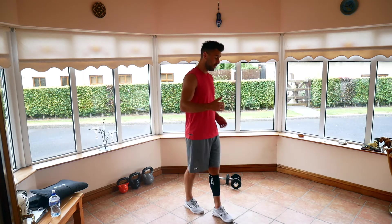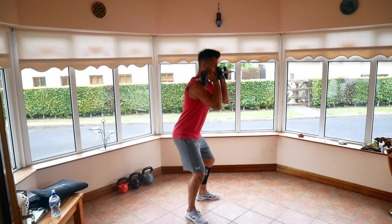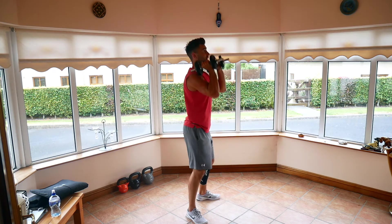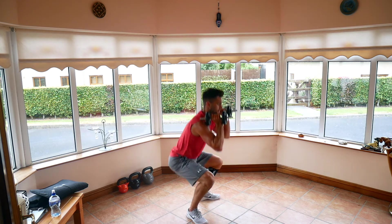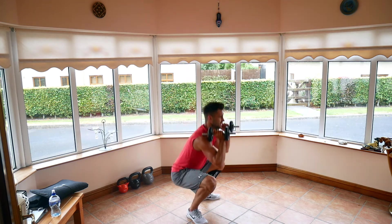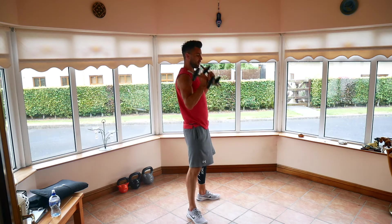Deep squat down, stand up tall, press the weights overhead. Two, one, go for it — a nice deep squat, up straight, and then press. Try to get nice and smooth as the weights are coming down — start lowering into your squat for your next rep. 10 seconds, we're almost there. Five, three, two, and one. Relax.